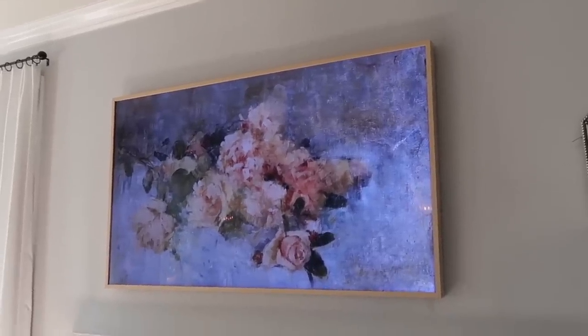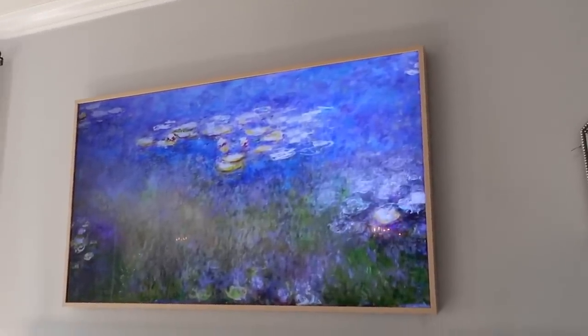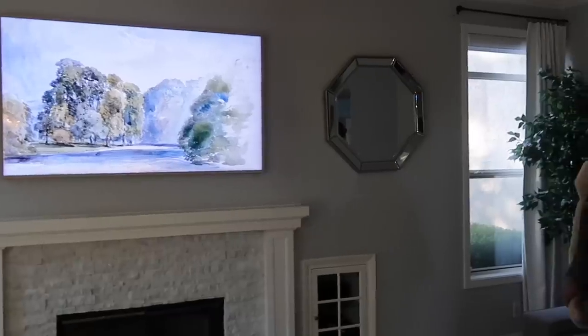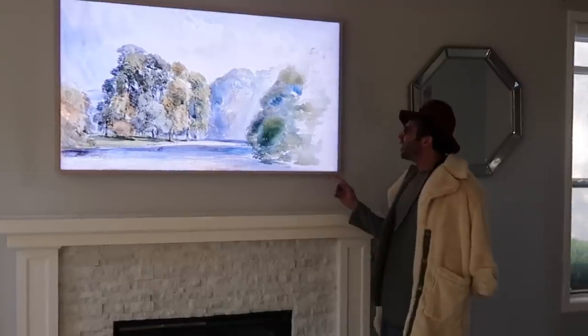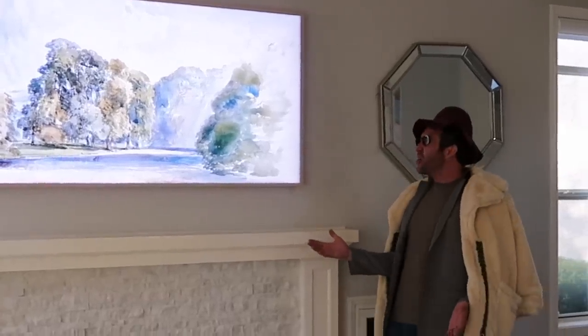They have lots of different artwork background options you can search from, and you could just turn that on when you have guests over or when you're having a party to get the look of artwork on your wall. I wish I knew this before I bought mine, but now you know. Is this a television? It looks like a work of art. Am I in a living room or am I in the Louvre?